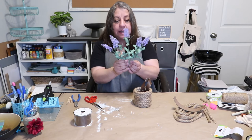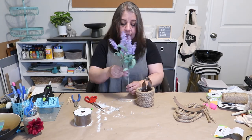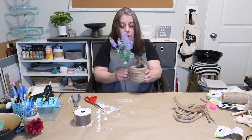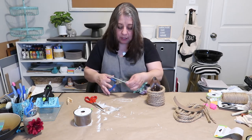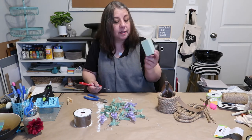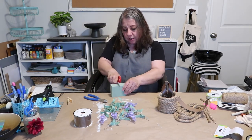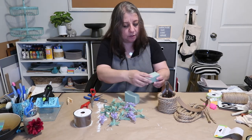I have some lavender that I got from the Dollar Tree and obviously it's not going to fit like this, so I'm going to cut it down so just the tops are sticking out. I got my little snippers here. I'm also going to be using some green foam, which I also got from the Dollar Tree, and I'll tear off a little chunk — I just don't need that much.